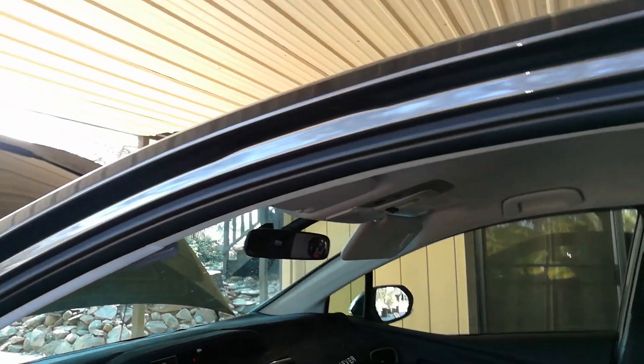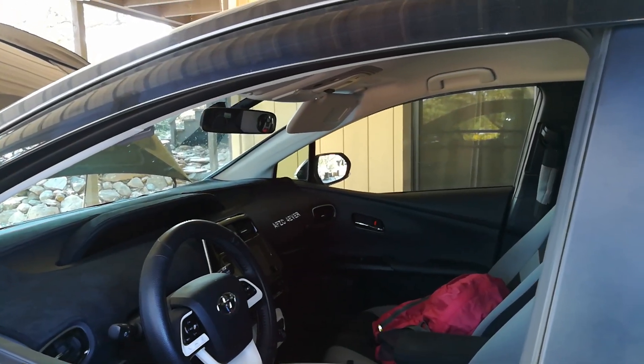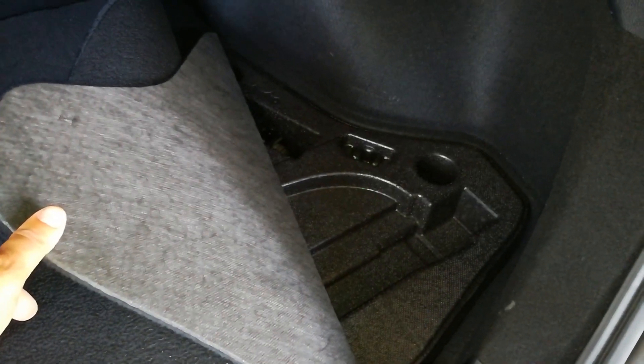I'm going to let it run for a couple of minutes. While you're waiting, note that if you have an older Prius, the 12-volt battery is actually located in the trunk on the right-hand passenger side. But on this 2016 and newer models, they put it back underneath the engine compartment.